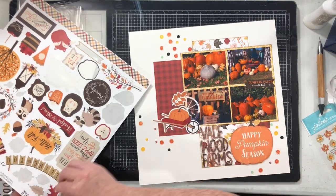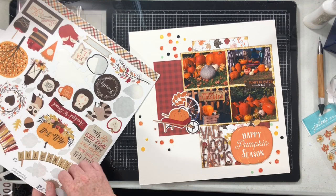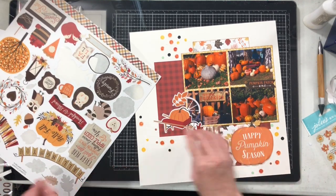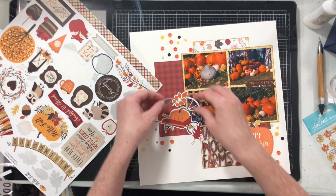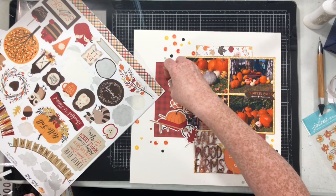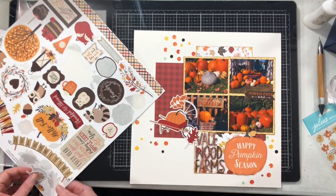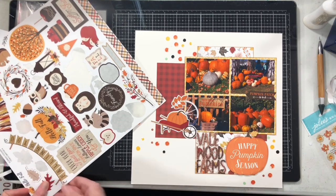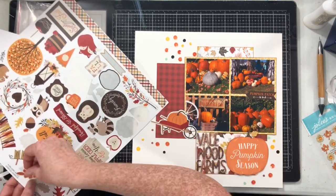I kind of audition a whole bunch of stuff. I start with these leaves — I put them down, not sticking them, just laying them and thinking about them. Then I decide to pull them off because that's not what I want. I just want something else, another element that kind of layers over or interacts with that pumpkin in the wheelbarrow.